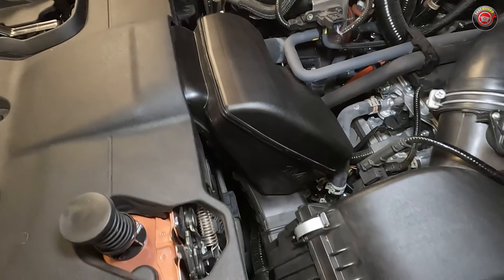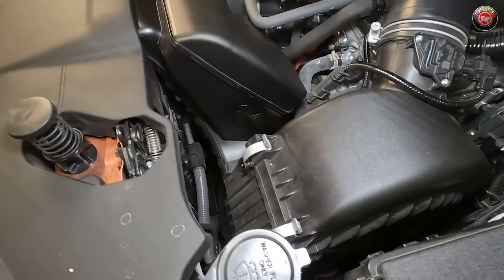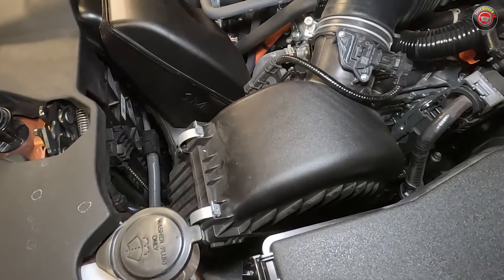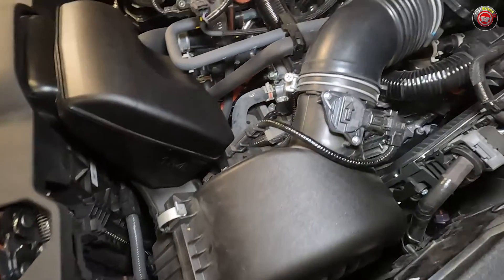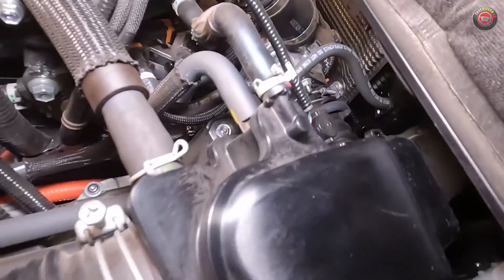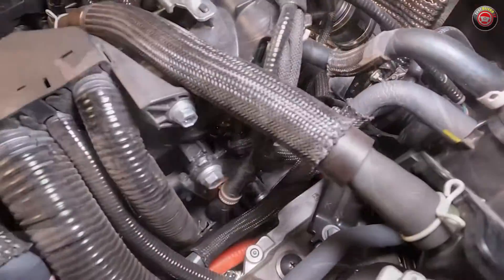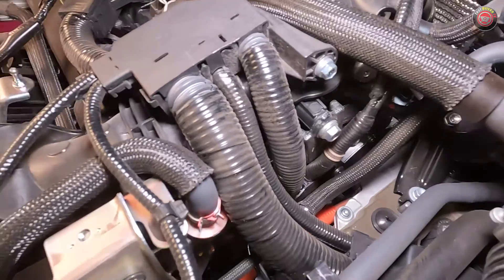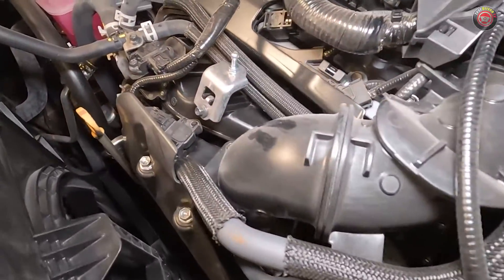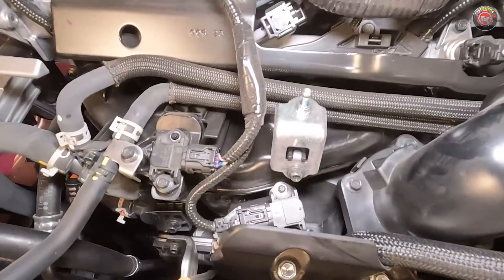Following the airflow, the intake charge starts at the front passenger side of the engine bay, drawn in through a snorkel and a resonator chamber, then into the air filter box low in the front. From there it travels past a mass airflow sensor into the rear of the engine and into the turbocharger. Once boosted, air then travels up over the engine to the front where it's cooled by an air-to-water intercooler, and then into the engine through a composite plastic intake manifold.